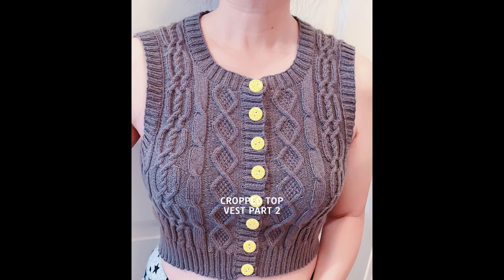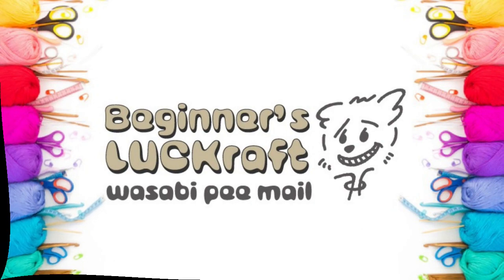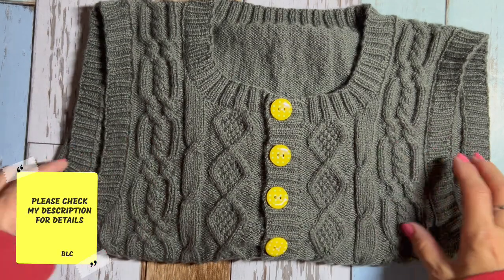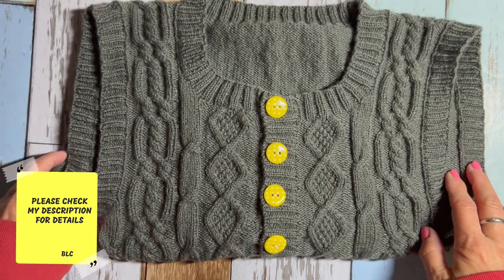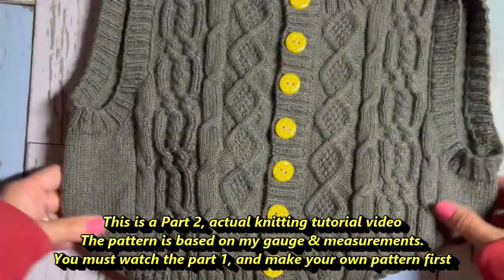Hi! Today I'm going to show you how to knit this beautiful crop top vest cardigan. Let's get started! Please check my description box for all the details. I put some links you might want to check out first. This is a part 2 actual knitting tutorial video.